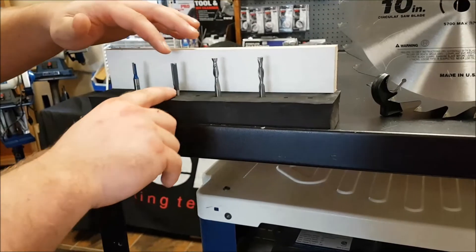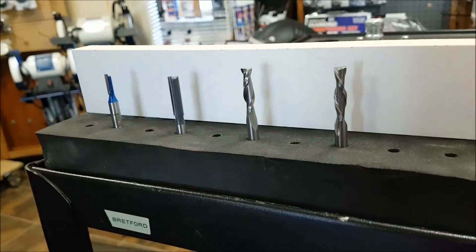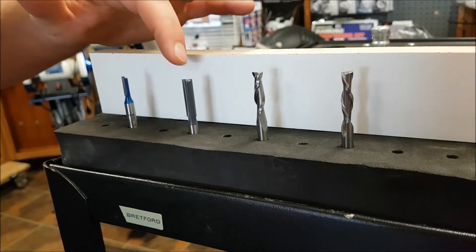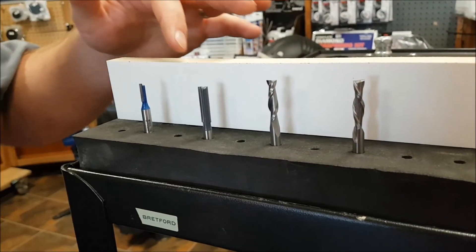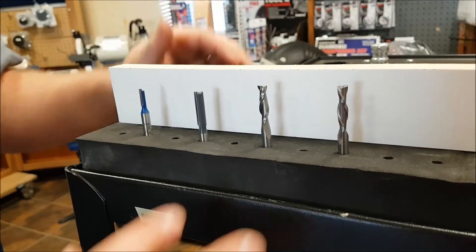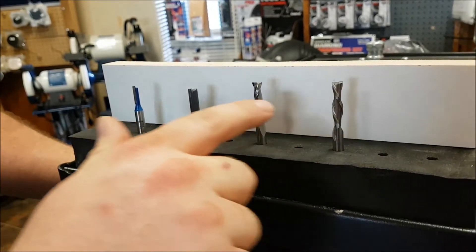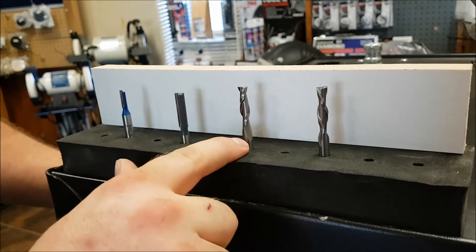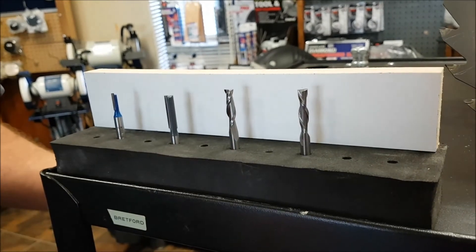A blade like this — a lawnmower style blade as some people would call them — has a little bit more time to get back up to speed, so they will actually cut a little bit faster and won't take as much power away from the motor. Just something to be aware of: the spiral bits are a little bit more money compared to these straight bits, will always cut smoother and always leave a smoother finish, maybe a little bit slower.